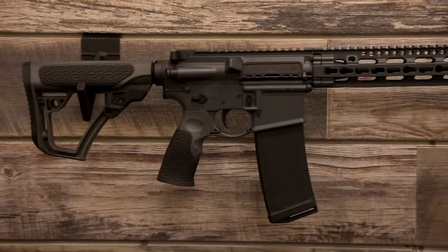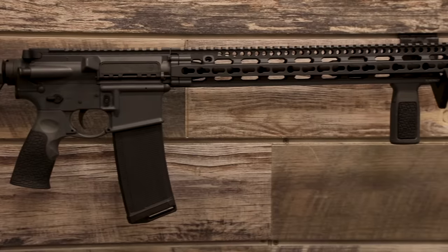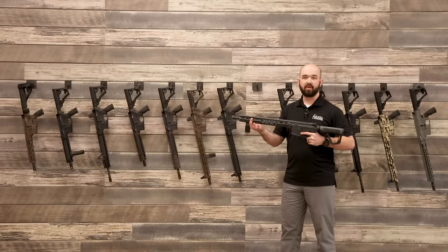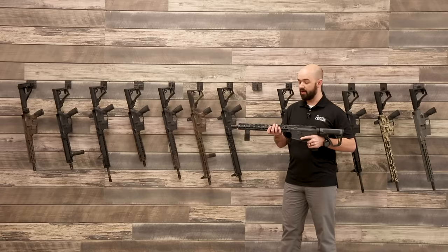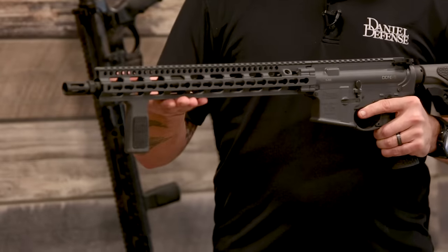Now we come to the V11 — the DDM4 V11. Again, same as the V7 and V9. The only difference is we have the slim rail, which is a KeyMod handguard. Picatinny rail on top, and KeyMod on the sides and bottom.